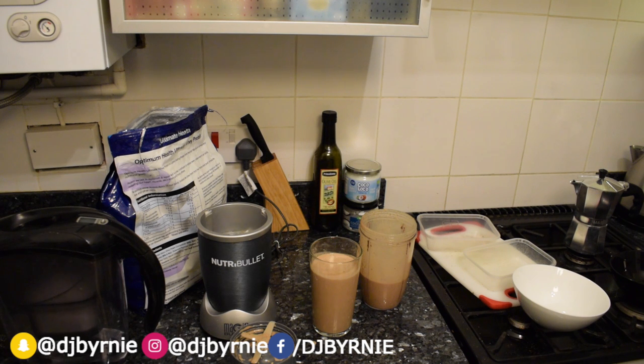So in there there's banana, oats, vanilla whey protein — you can use whatever you want, I just like to use vanilla. Some dark chocolate, either nibs, powder, or dark chocolate chopped up. A few almonds and like I say, that's it, nice and easy.